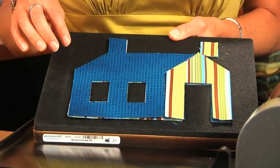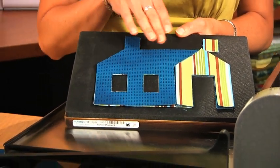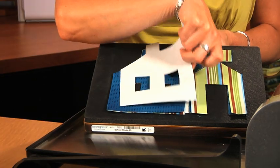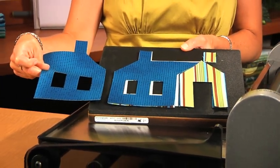One other thing I want to point out with this particular die: depending on which way you want your schoolhouse to face, you can layer your fabric either right side up or right side down, and that will determine which direction your schoolhouse goes.